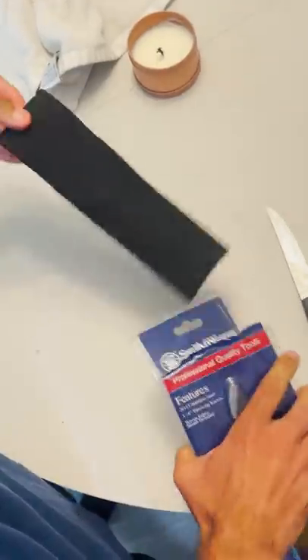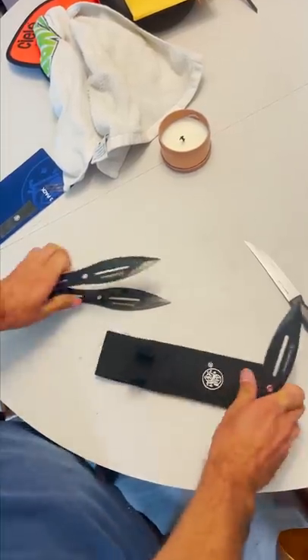Today I'm going to learn how to throw knives. With absolutely no previous experience, I picked up these throwing knives in hopes that I can learn this trick.